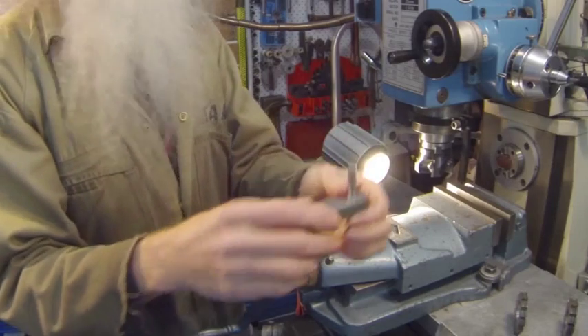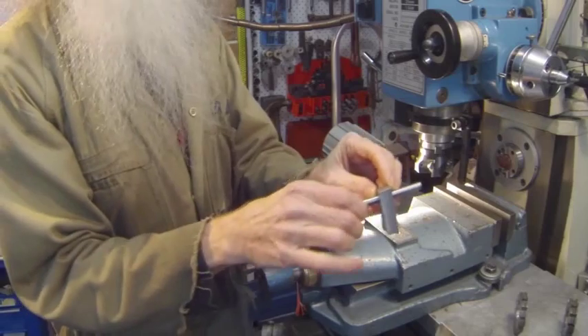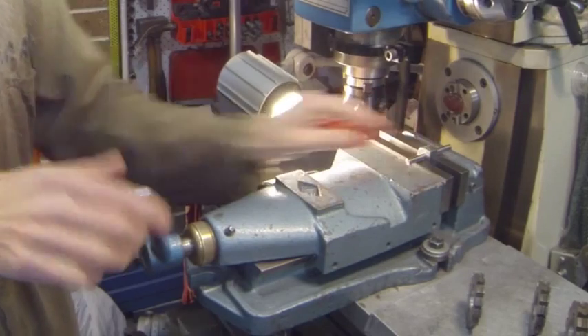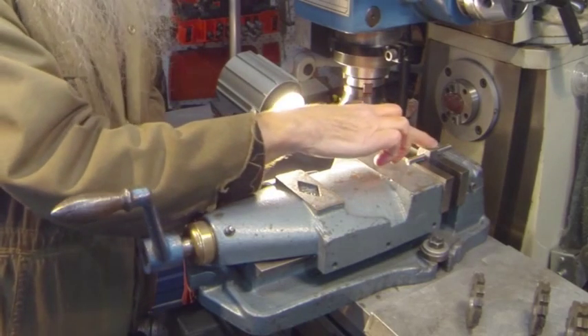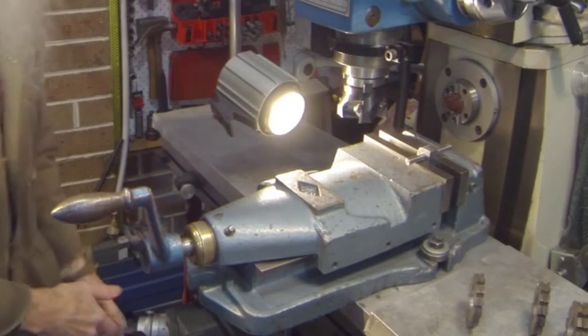All you do is after you've finished off your hole in the correct position, make a pin that's a neat fit. Put it in your vise. Bring your cutter tip over to the center line of where you're going to cut. You can use a bit of shim and zero your dial.